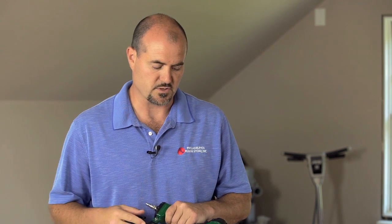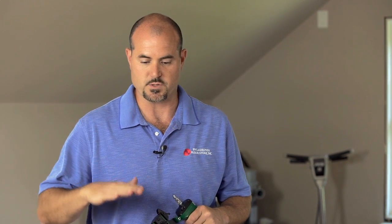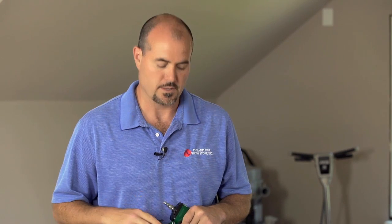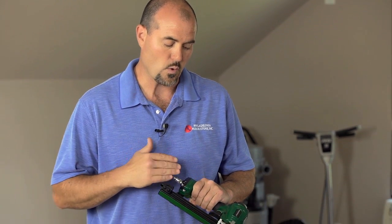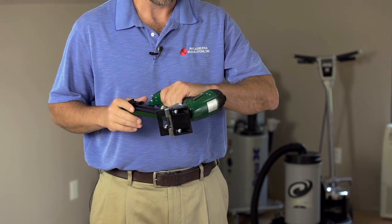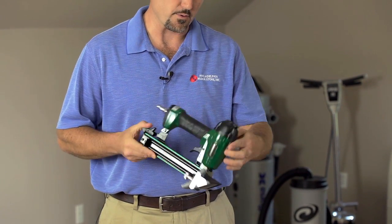This unit was specifically designed to be able to nail that so that you get any of the flex in the floor out. It's really the only nailer that will do that, and it's because it's a 20-gauge cleat nailer. It has a wide range of options as far as flooring thickness that it'll work with, and it's a great new unit from Powernail.